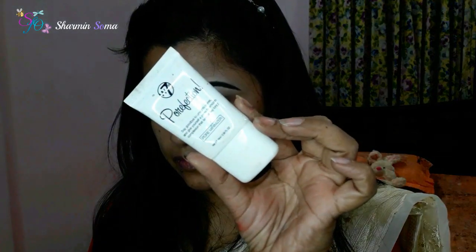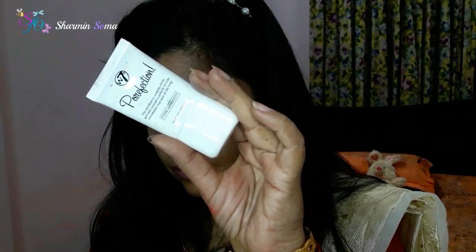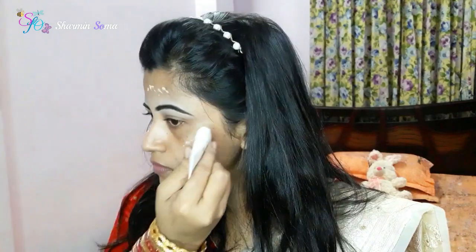Here I will have to use makeup on the face. First I will make my face primer. I will start my makeup for the first time. I will use a dry skin primer and an oil skin primer.